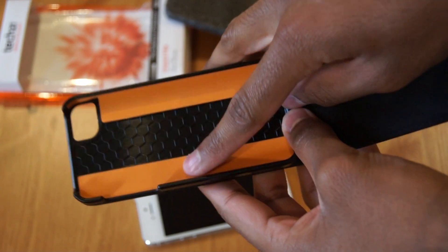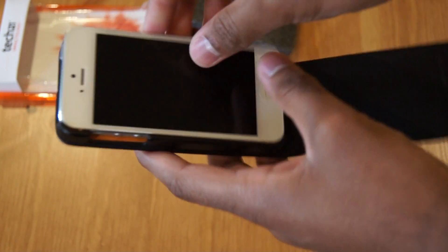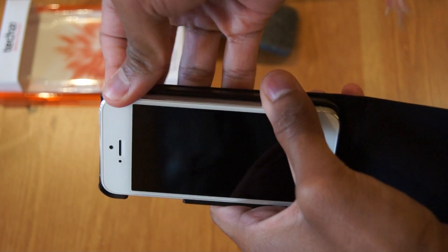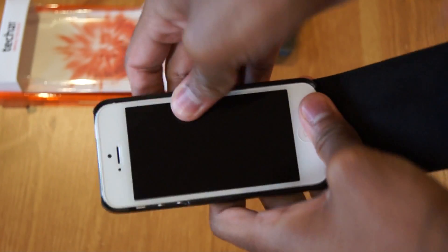So here's the D3O material I was talking about earlier — can't really notice it. Let's put my phone in. It's a bit tight to get in, but that's always a good thing.